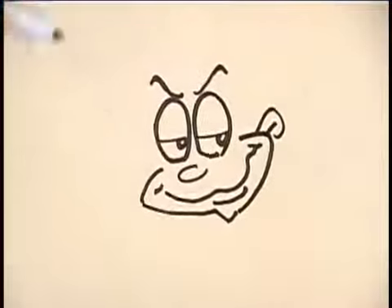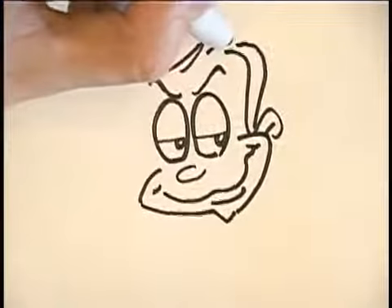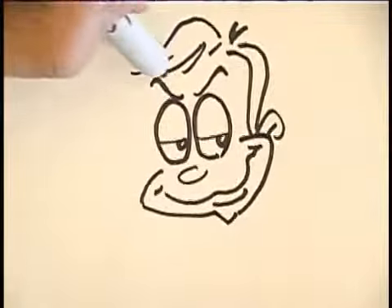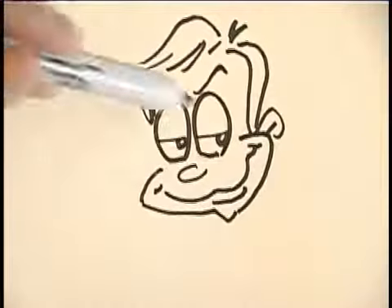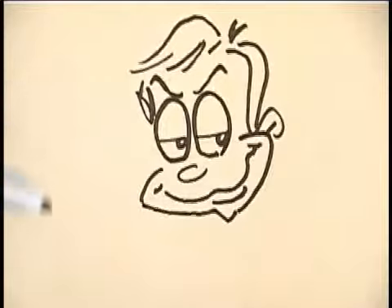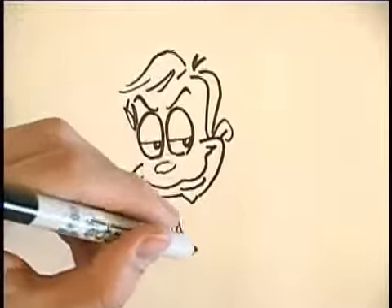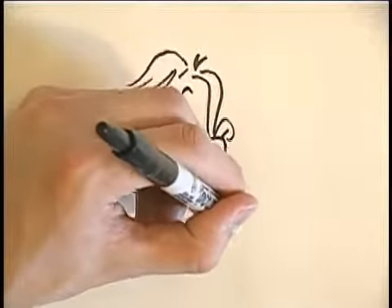The key character traits in this one would definitely be the eyebrows and of course the smile — those are the things that really sell this one. Eyebrows, eyes off to the side, and the smile. And this guy looks definitely very mischievous.